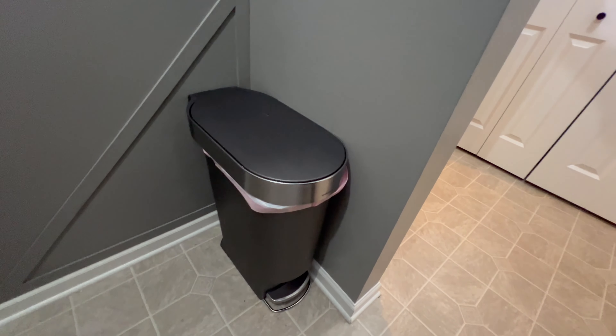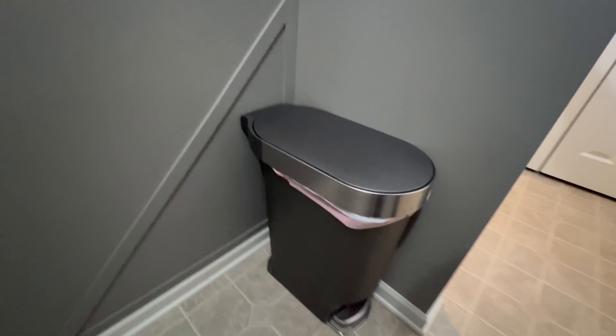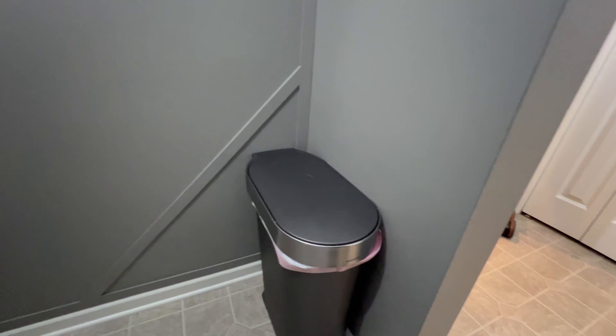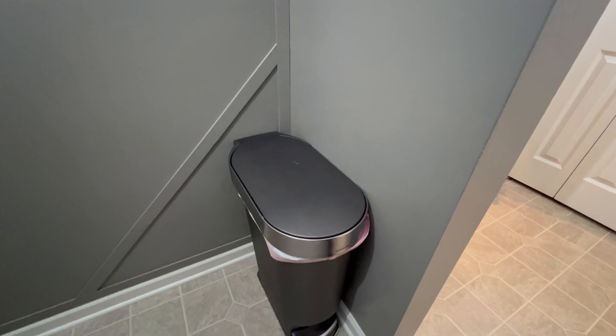Here's my review of the SimpleHuman trash can. I know trash cans aren't that exciting, but this one is our favorite we've ever owned because: one, it's really cool looking; two, it's low profile — it just really blends into the wall and kind of disappears; and three, it's been really hardy and it's easy to add new trash bags.